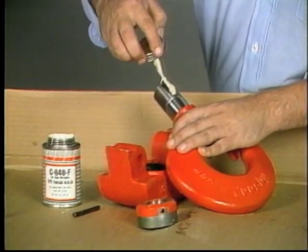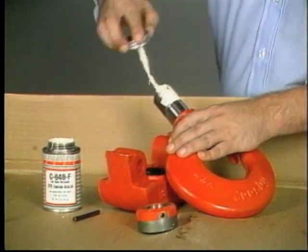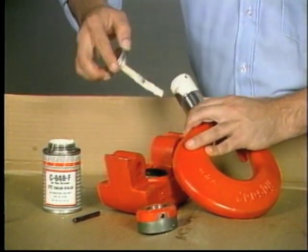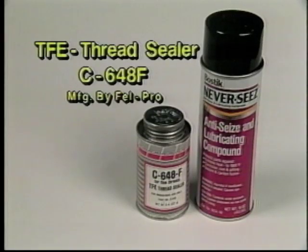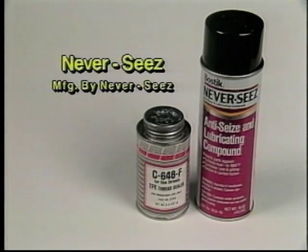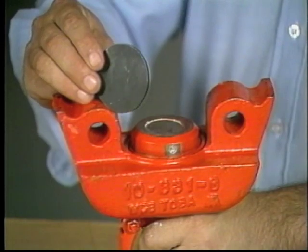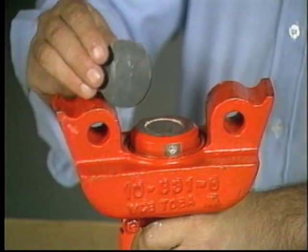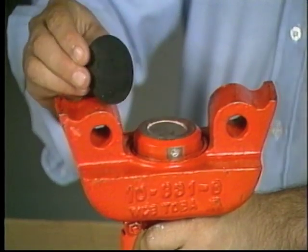After internal inspection and before reassembling the block, always use a thread sealing compound, applying it to the threads of the hook shank and the nut. Among the sealing compounds we consider appropriate are TFE Thread Sealer No. C648F, manufactured by Felpro, and Neverseize, manufactured by the Neverseize Corporation. To further prevent thread corrosion, we recommend the addition of a rubber gasket cap applied to the top surface of the nut hook shank.